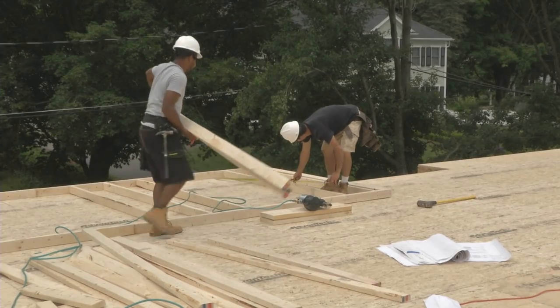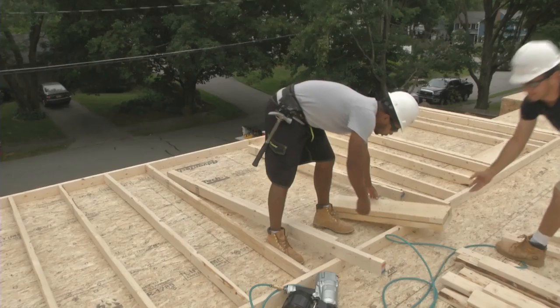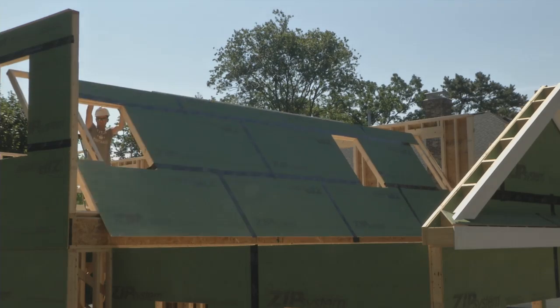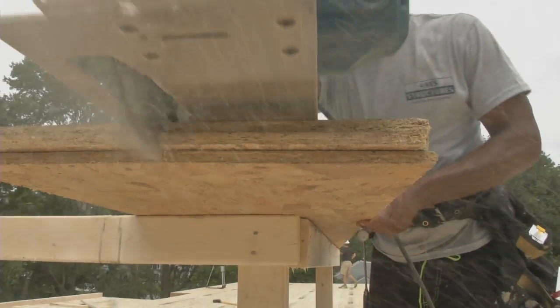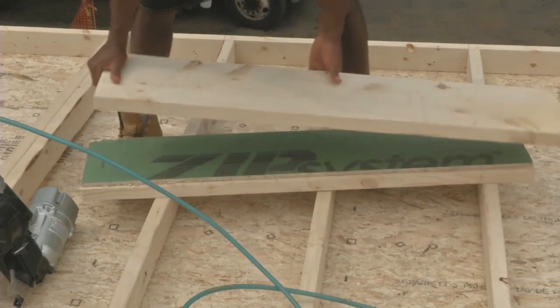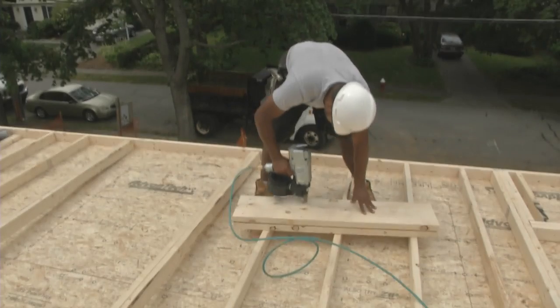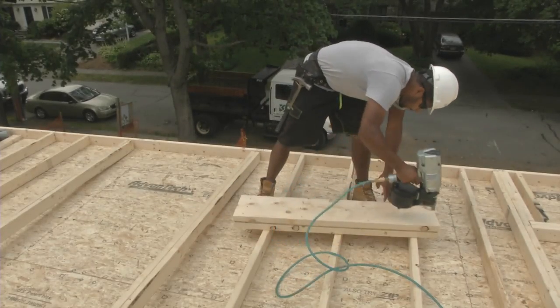Here on the second floor, the guys were deck framing, meaning they used the surface of the deck to frame the wall on the flat, then sheathe it, then stand it up into place. The first zip used on this wall assembly was cut to build out the headers like on any job — nothing unique here. The zip was on hand, and zip is what they used.